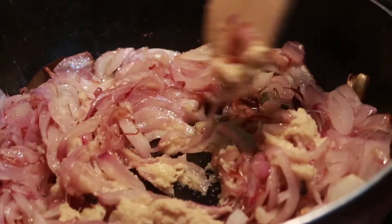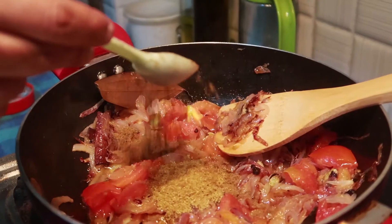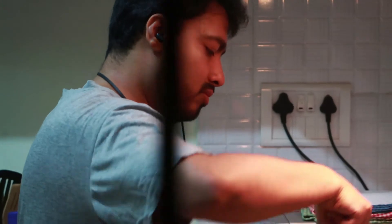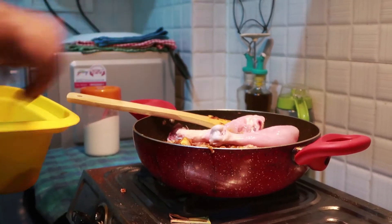Add water to a plate and mix it in the wok.